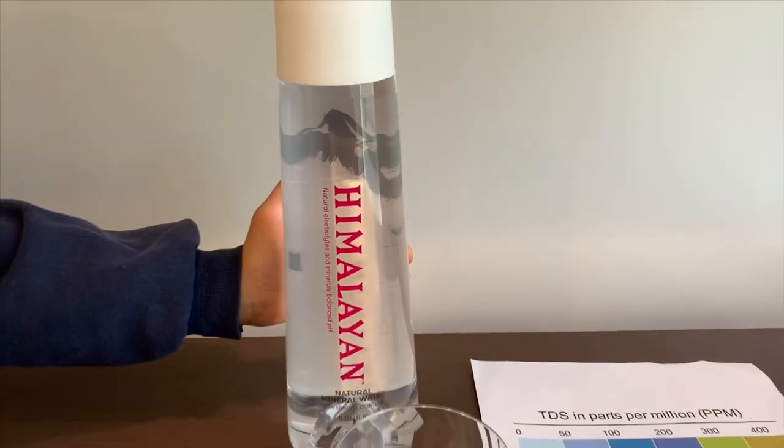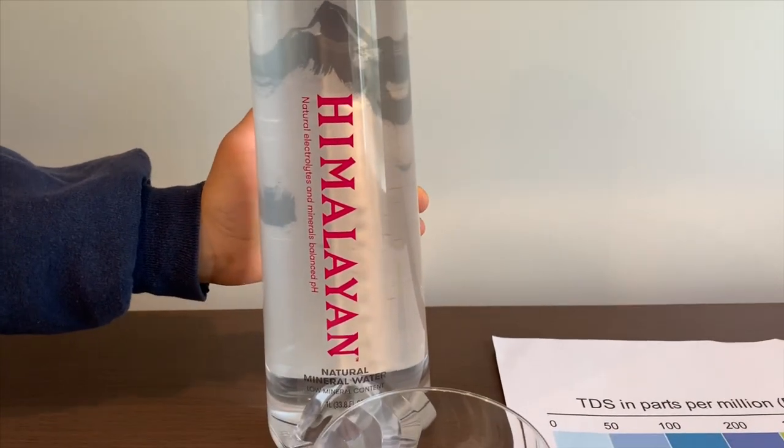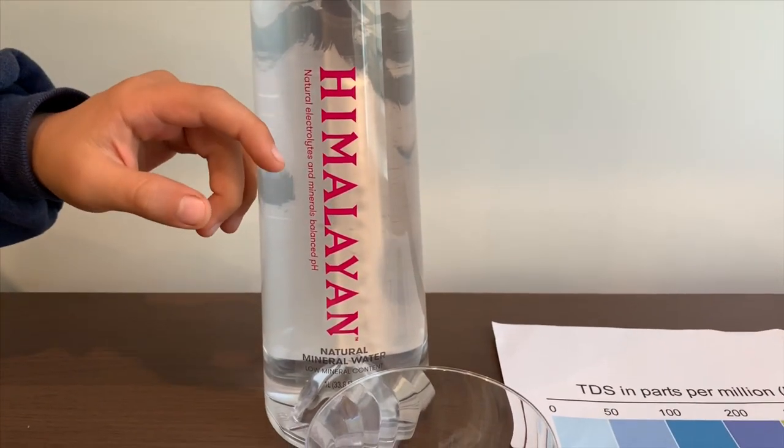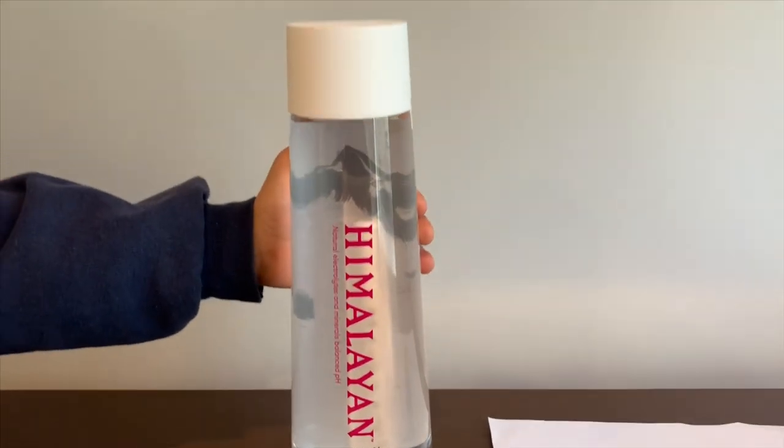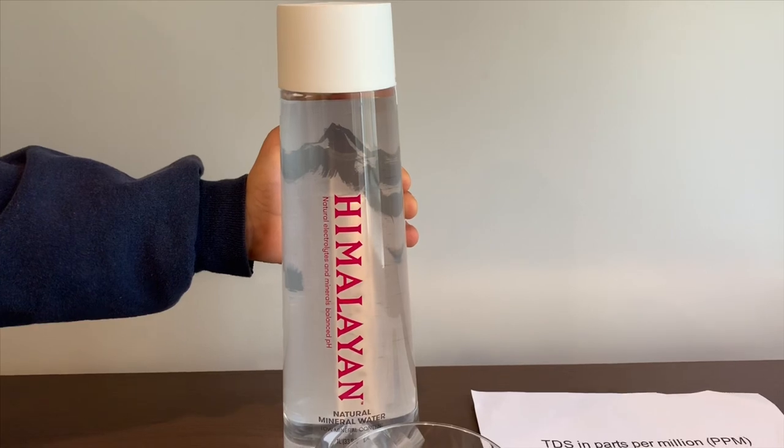This is Himalayan natural mineral water. It says natural electrolytes and minerals with balanced pH. It costs $3 and is sourced from India.